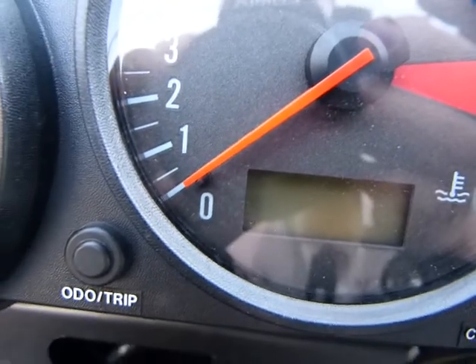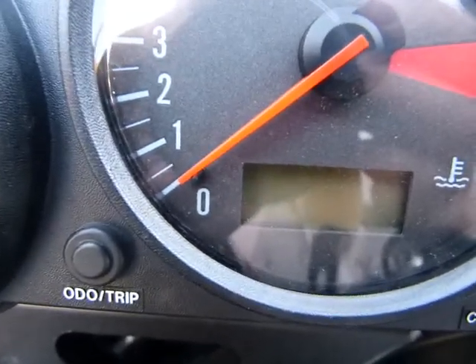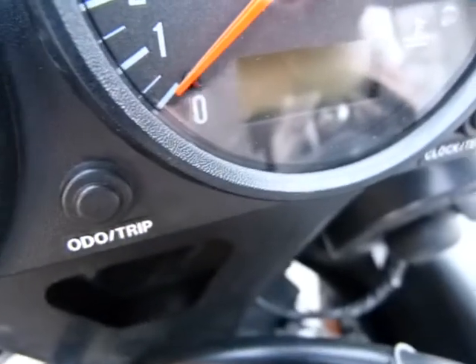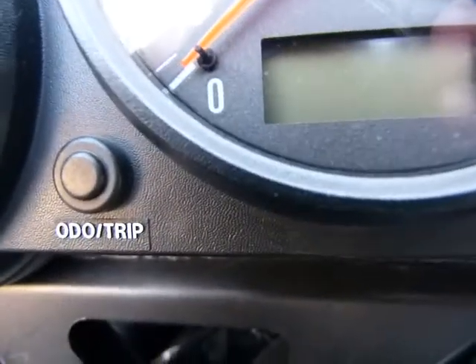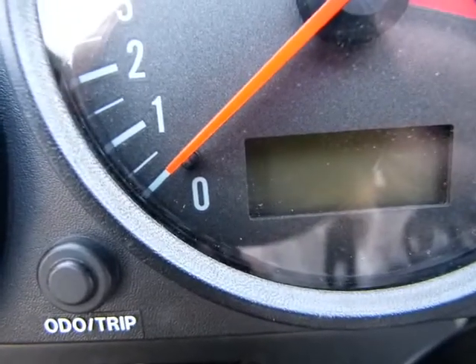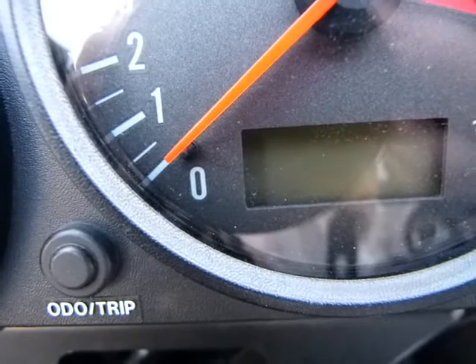So if I read the instrument straight on as I should, this one is pointing at the zero. If I read it from a little bit here, it's pointing under the zero, and if I tilt my head around, it's pointing slightly and definitely above the zero. So readings should be taken at eye level and straight on.